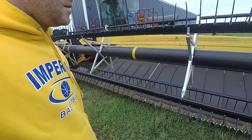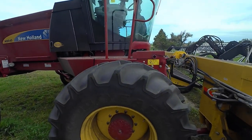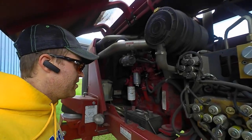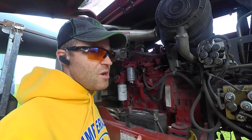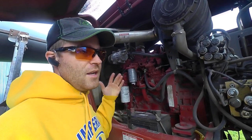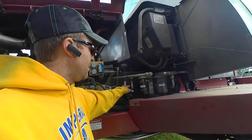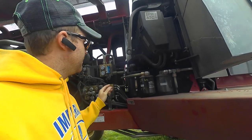Now for the windrower itself. The engine is a four-cylinder 126 horsepower engine — a little engine for what it has to do. It's capable of running all the swather heads and haybine heads, but it cannot run a diskbine head because there's not enough horsepower. Maintenance on it has been really easy. Hydraulic reservoir is right here with a sight glass.